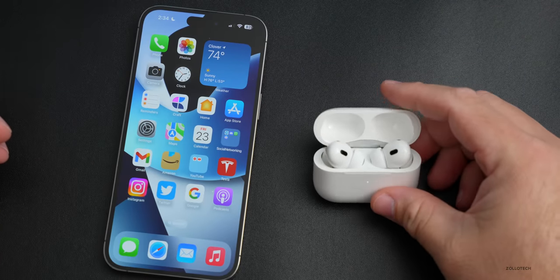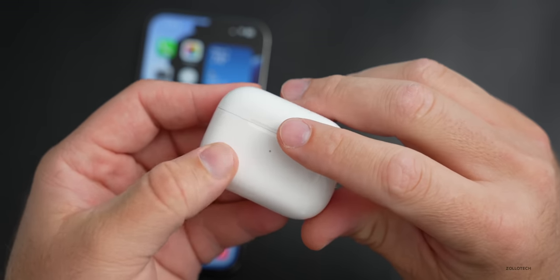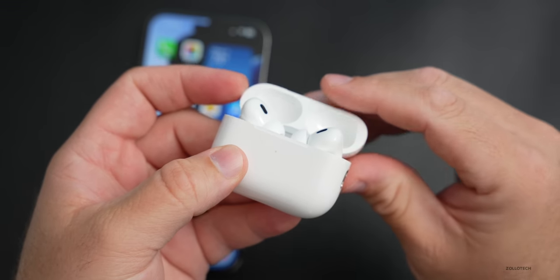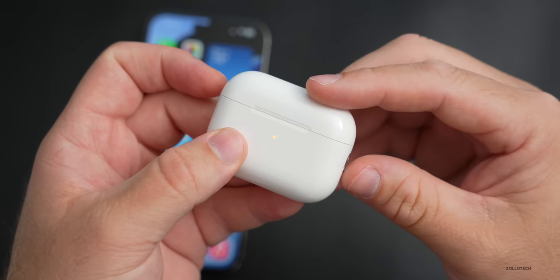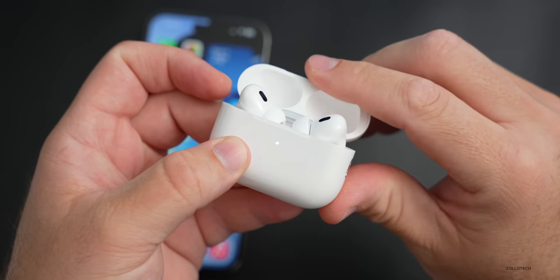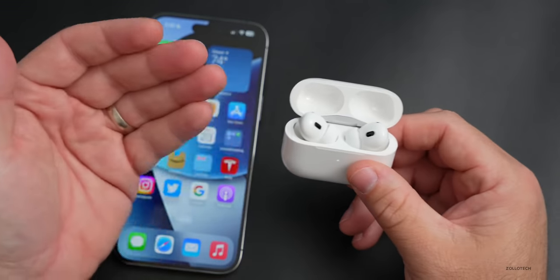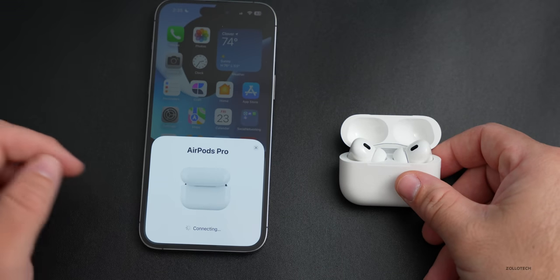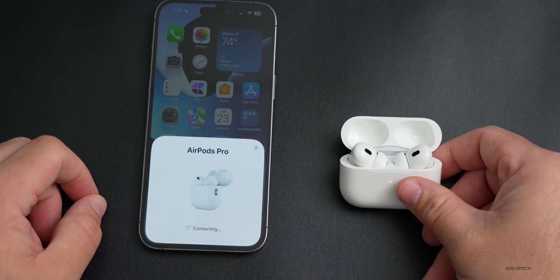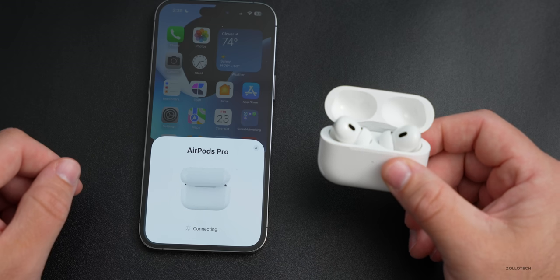When I close and open the case it makes a sound from the speaker on the bottom — that's pretty nice, it lets you know you're opening the case. Let's get this paired. We'll press connect — it says AirPods Pro — and it made a sound from the case confirming it's connected. Nice little touches there.